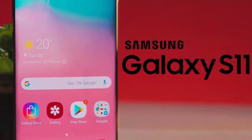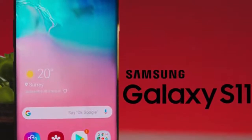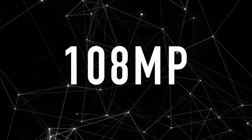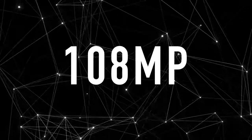That's all we have on the latest Samsung scoop. Let me know your thoughts in the comments below — what do you think about having a 100 megapixel camera on the S11 flagship? Let me know your honest thoughts and I'll see you guys in the next one.